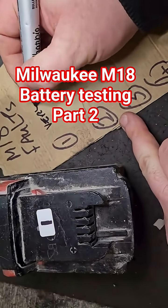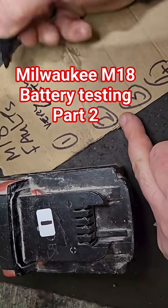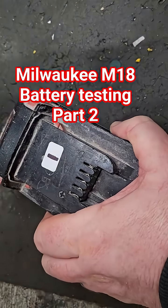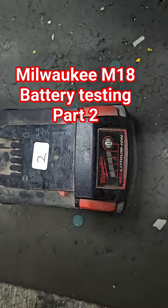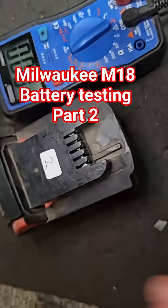Very low volts. That'll tell me what I need to know — that I need to try and recover the voltage in that one. We're on to battery two. Test again, no light. What we have to do is a quick volt check out the top of the battery.